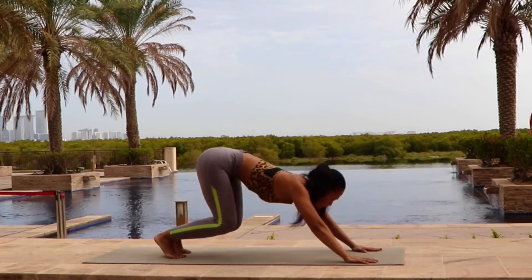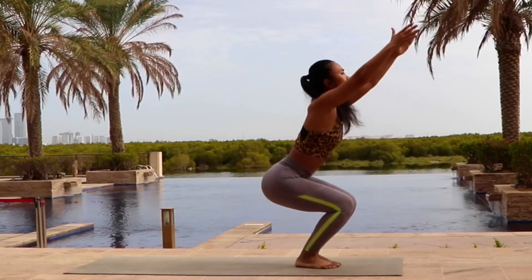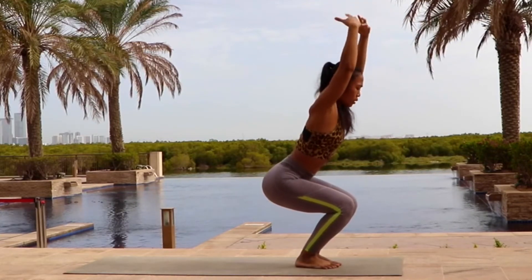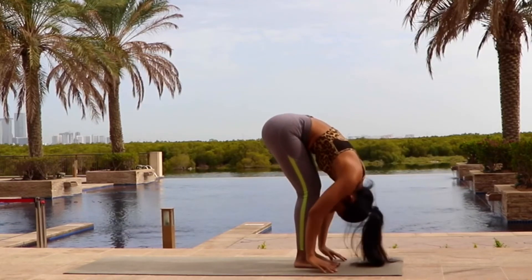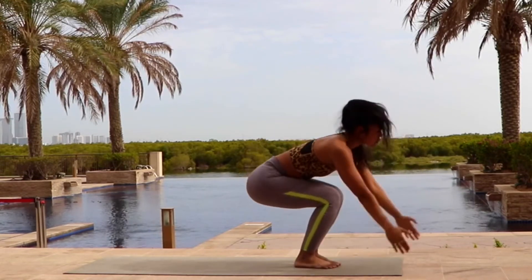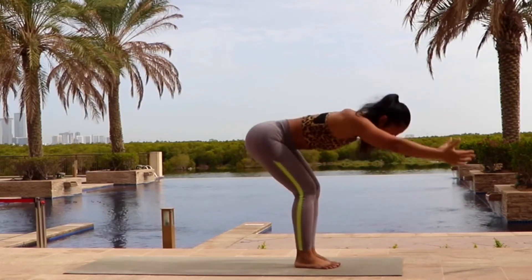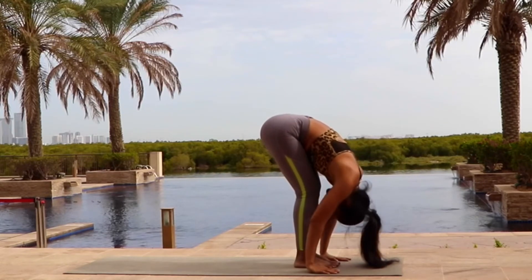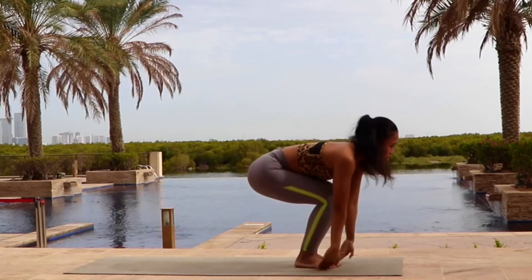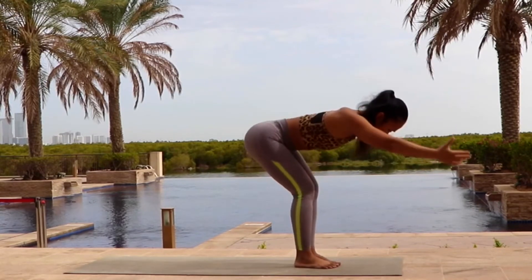Now step or jump forward. Bend your knees. Come up into chair pose. Exhale, fall forward, all the way down. Inhale, bend your knees, come up into chair pose. Exhale, fall forward. Inhale again, bend your knees, come up into chair pose. Exhale, all the way down.